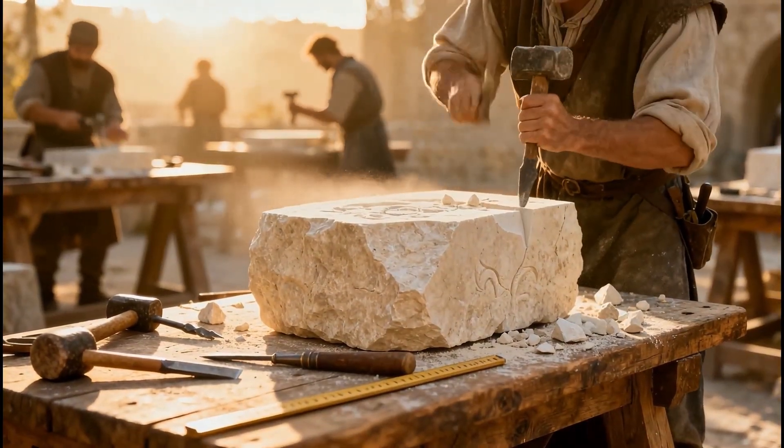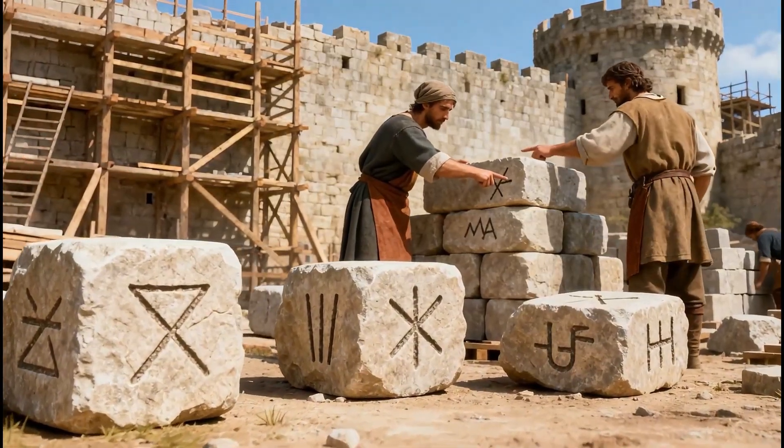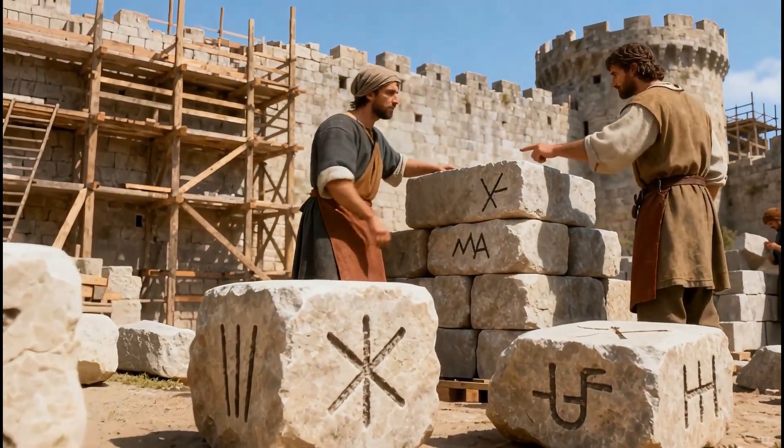Each stone was carefully shaped on the workbench to fit the future masonry. Marked by its mason, every block carried a symbol — a way to count the work and ensure its quality.